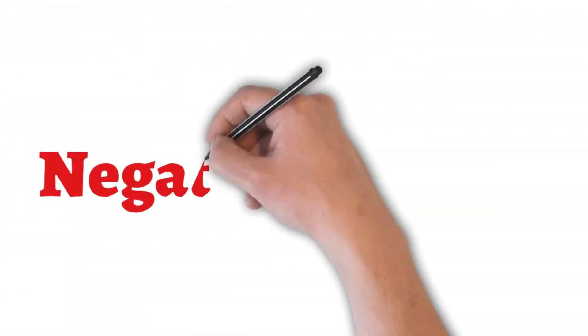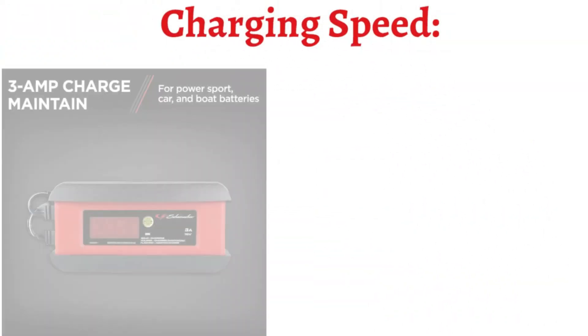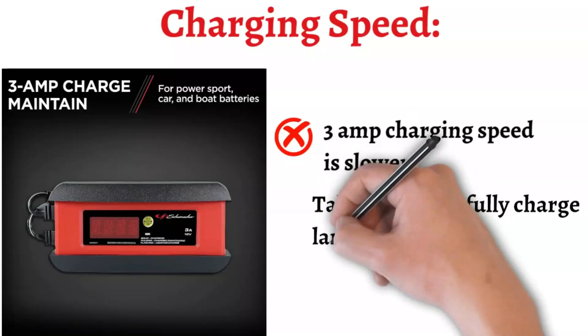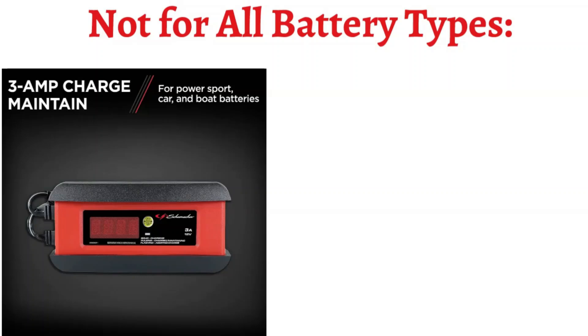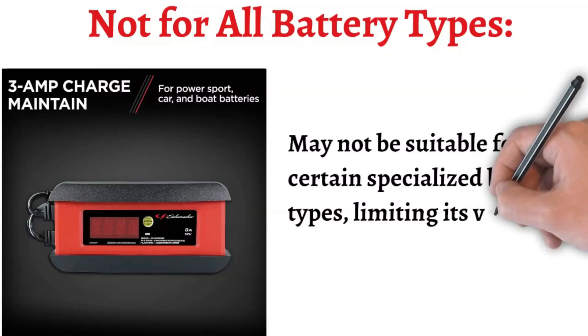Now let's move to its negative aspects. Charging Speed: at 3A, the charging speed is slower compared to higher amperage chargers, meaning it might take longer to fully charge larger batteries. Not for all battery types: while it works with most standard, AGM, and gel batteries, it may not be suitable for certain specialized battery types, limiting its versatility.